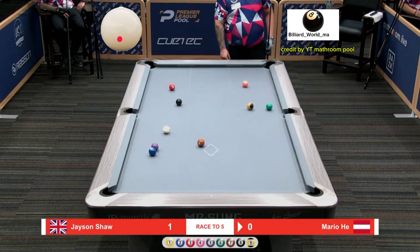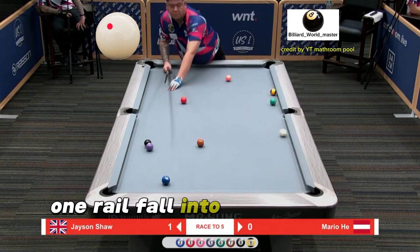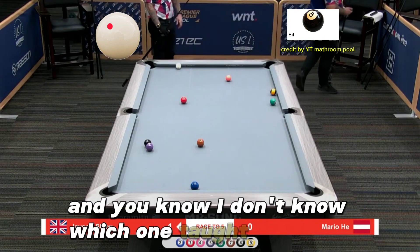Well, that was solid. And that cue ball coming one rail full into the nine was really nice as well. I don't know which one taught the other.